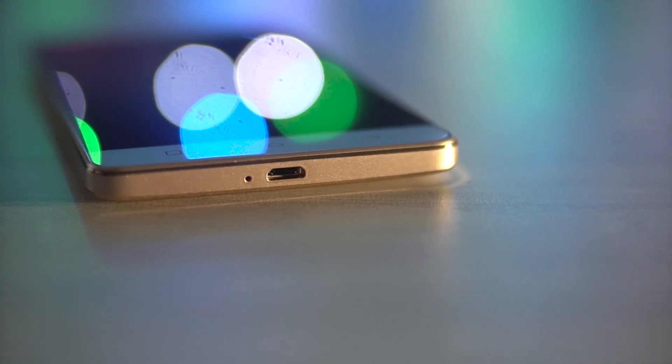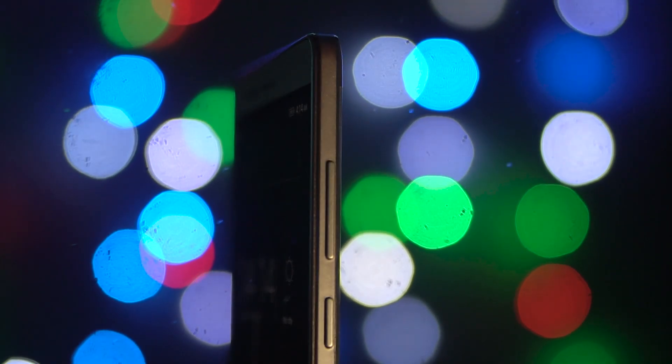The primary microphone and the OTG-enabled micro USB port can be found at the bottom. We have the power button and the volume rockers to the right. The 3.5mm headphone jack sits up top and there's a tray to the left.